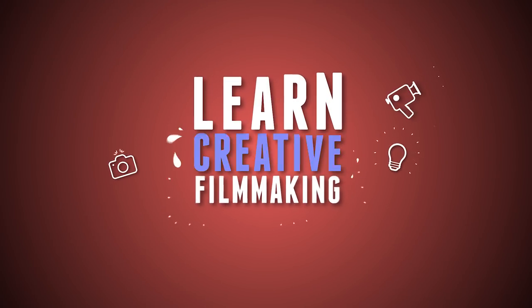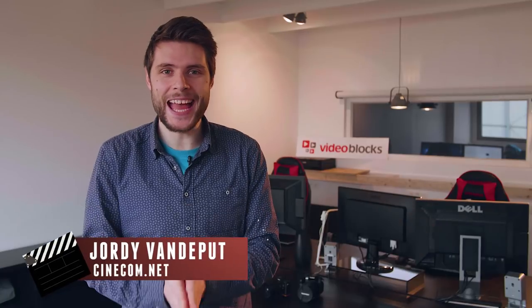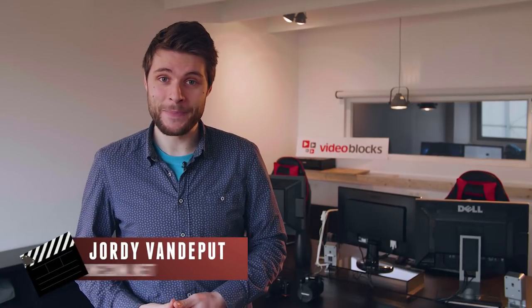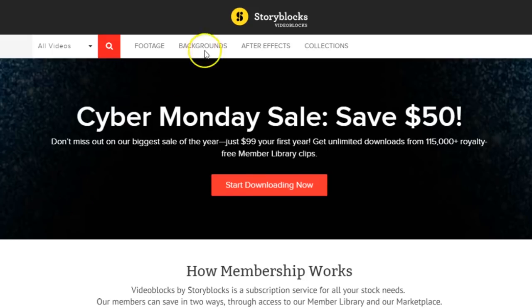Jordy here for cinecam.net and welcome to Creative Tuesday. As you can see, I'm not sitting in my couch today and that is because we have moved into our brand new office. So I thought, let's put this brand new office in the background for today's video. We were able to build this because of tons of sponsors here at our channel, and one of them is Videoblocks.